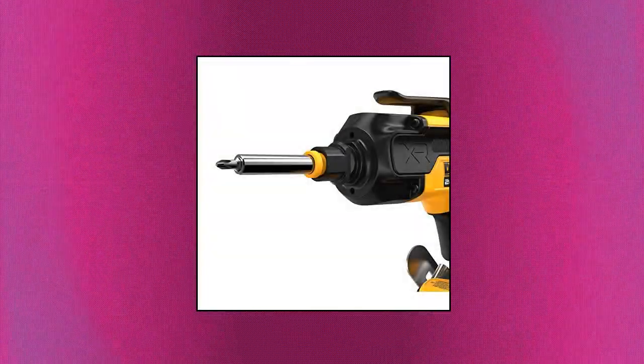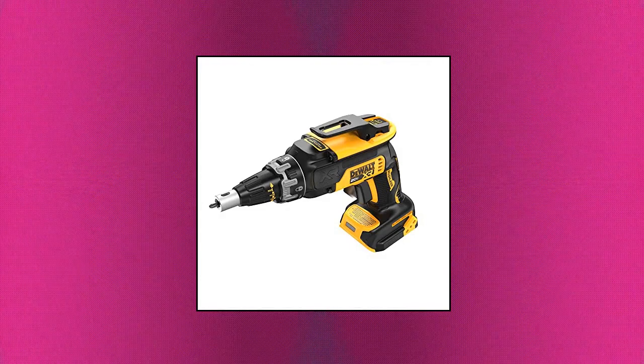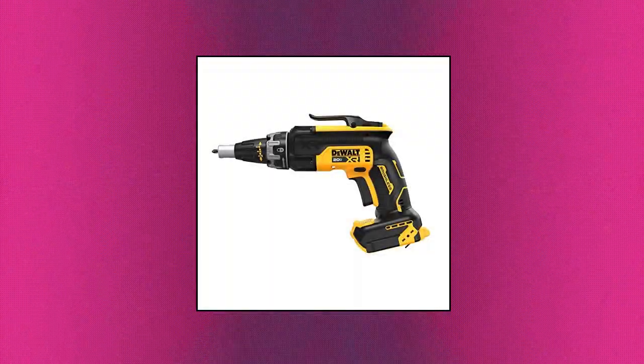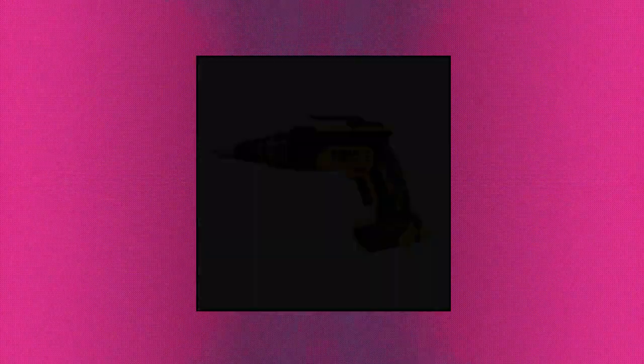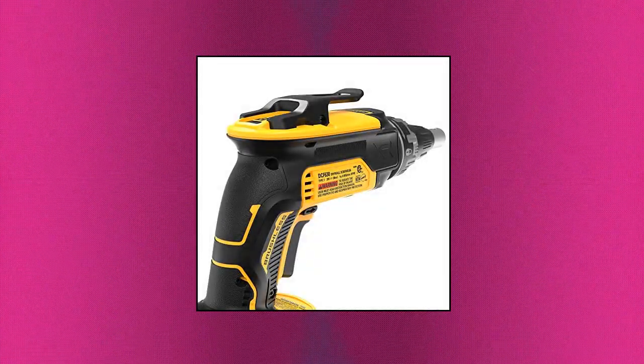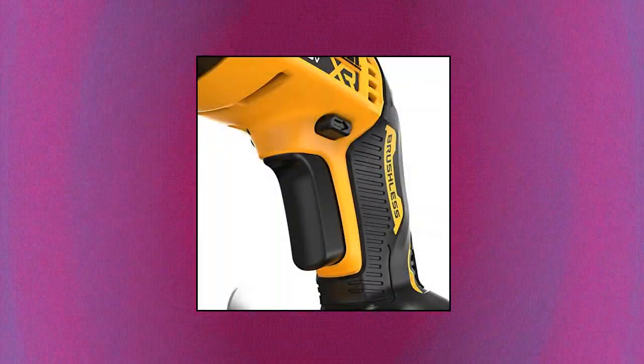DeWalt 20V Max Drywall Screw Gun, Tool Only. Brushless motor for efficient performance and runtime. Wide variable speed range with dedicated high and low settings helps optimize usage in light and heavy gauge substrates. Four dedicated tool modes enable operation in trigger mode high speed, trigger mode low speed, push start mode, and lock-on mode.